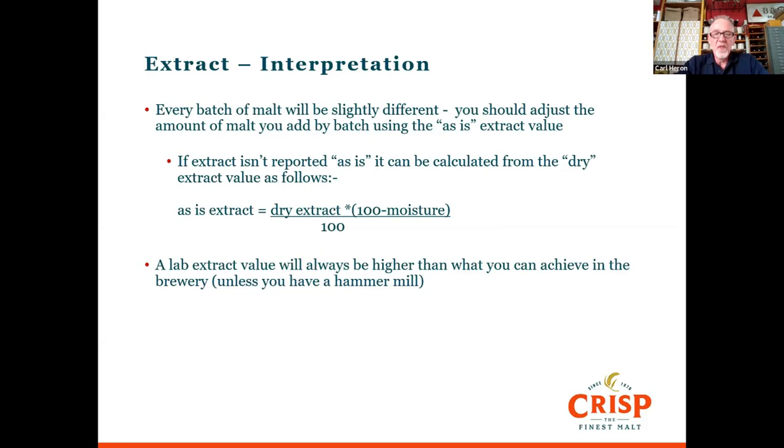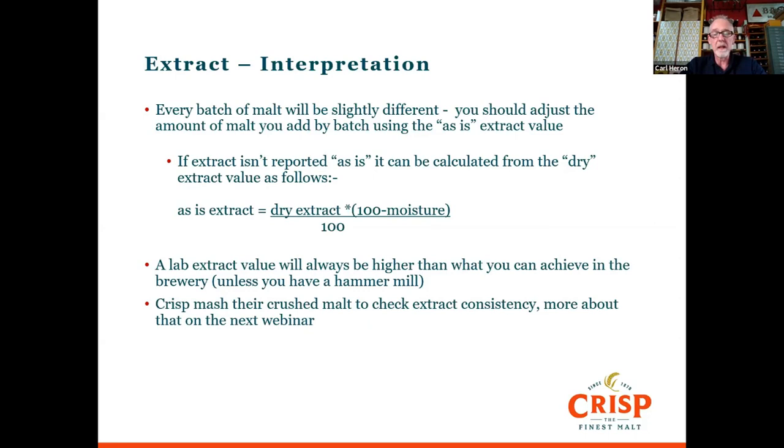One thing to note is that the lab extract — because it's milled so fine and mashed differently from a brewery — means it's unlikely you'd ever achieve that level of extract in the brewery. If you have a hammer mill and a mash filter, you can actually achieve better than we do in the lab, but mostly on the craft brewing scale that's not possible. For customers who take pre-crushed malt, we check the extract on that crush by doing a mash in the mash bath at 65°C. We check the gaps and particle distribution of the crushed malt every day, and do this once a week across different malts.